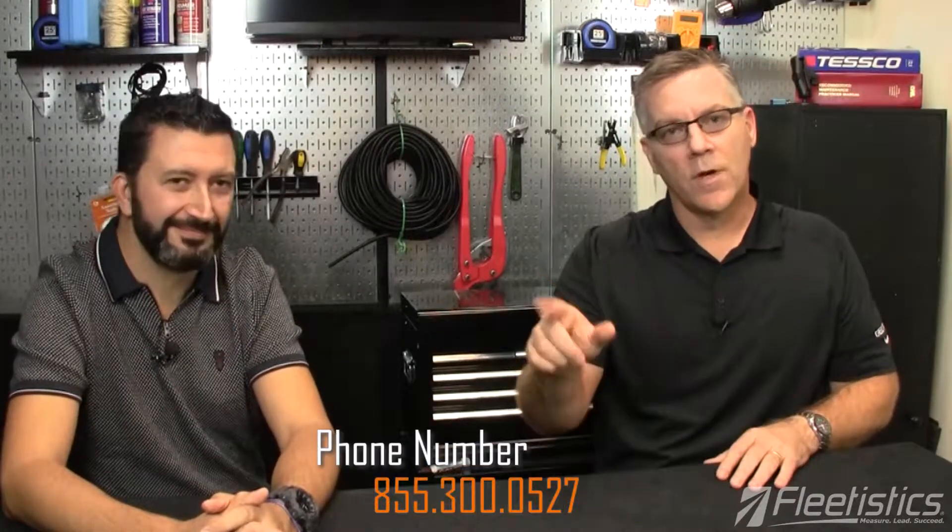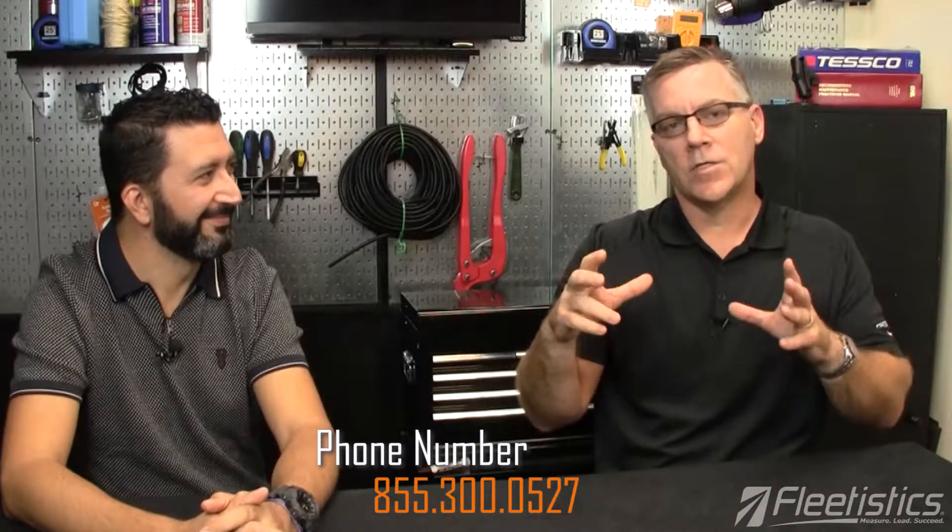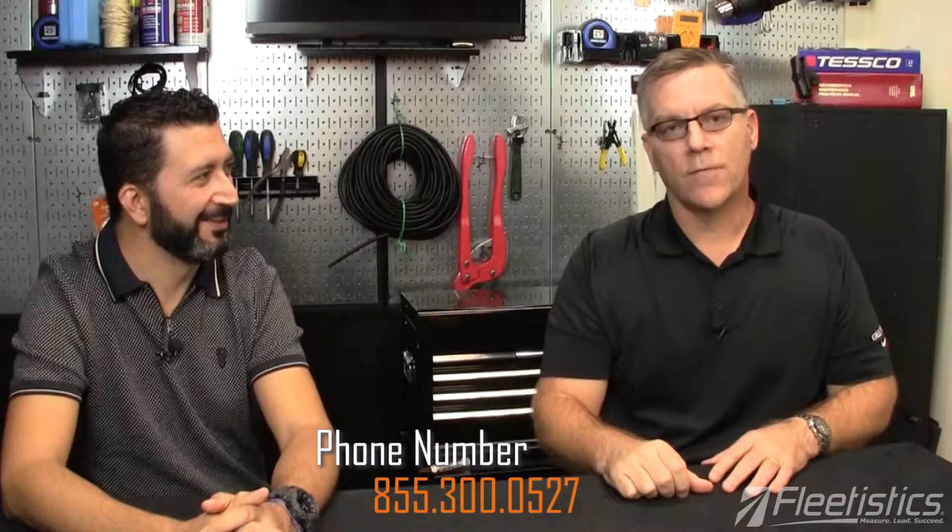Be sure to like us and give us a thumbs up on Facebook, and give us a call — we'll post the phone number there. We'll also put a picture in the video of the Flex Solar GPS Tracker from Geotab.